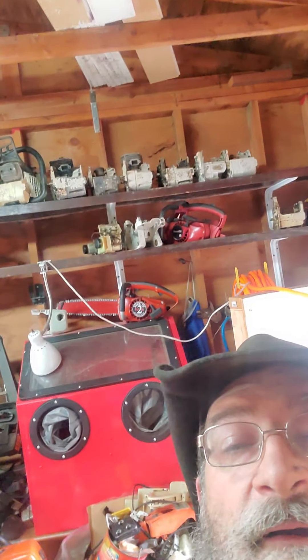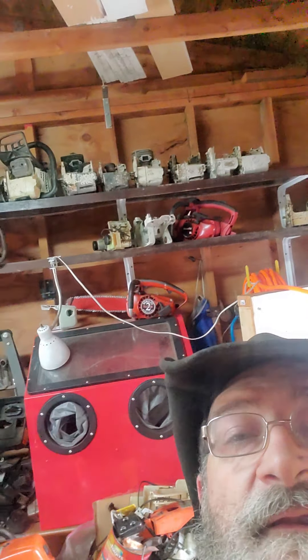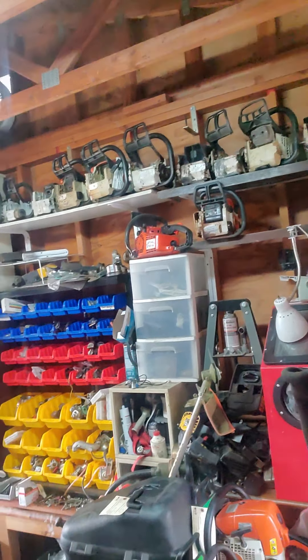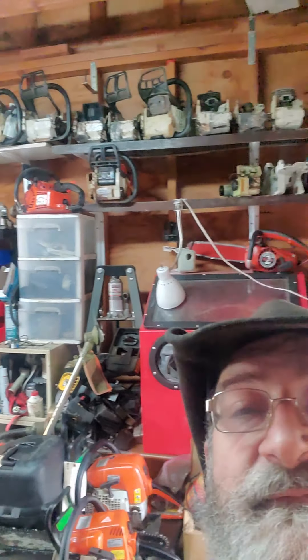We turn them into a little zip around here. Back behind me you can see the blast cabinet where we clean up some parts. You can see up there on the top shelf, that's some of the saws that we built.